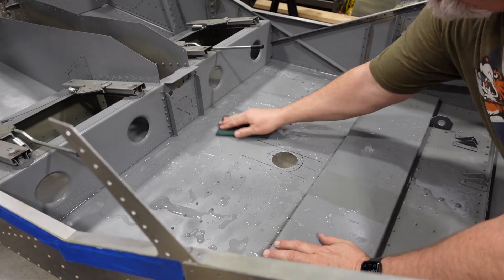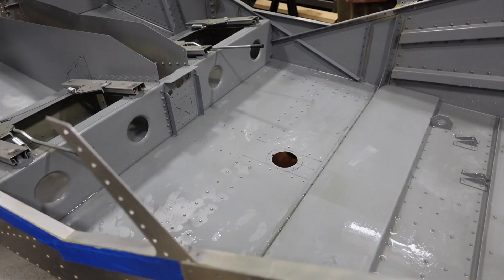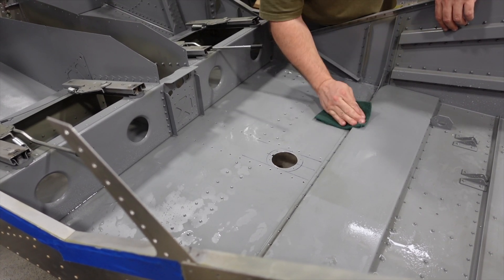Here I'm just scuffing up the interior of the cockpit with a scotch-brite pad so it'll accept new primer. I went ahead and got that all rinsed out, blew it out with air, drained it out, waited till the next day, and it was plenty dry enough to work with.